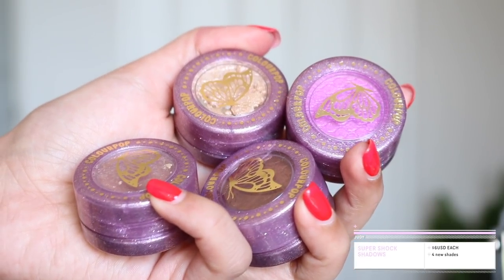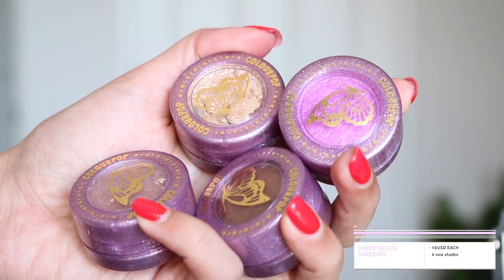The next products in this collection are the Super Shock Shadows. There are four shades and they are $6 each. Very pretty shades, but for me personally, I don't typically use a lot of Super Shock Shadows — they're just not my go-to formula. When I'm creating an eye look, I just like to stick to a palette. I don't like dipping into so many products and making my vanity table messy. But I'll swatch them for you so you guys can see how they look.